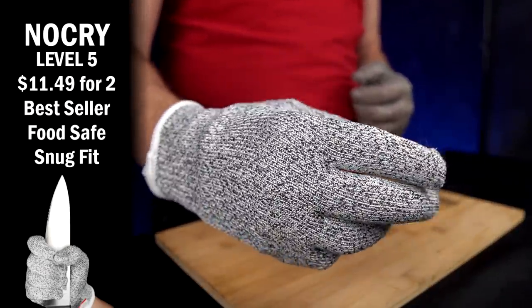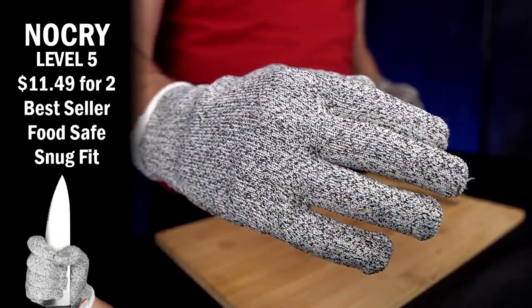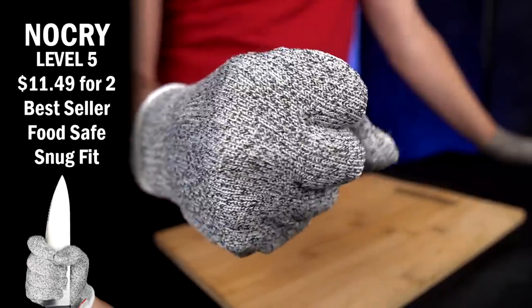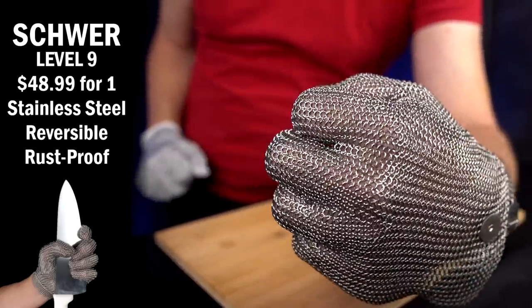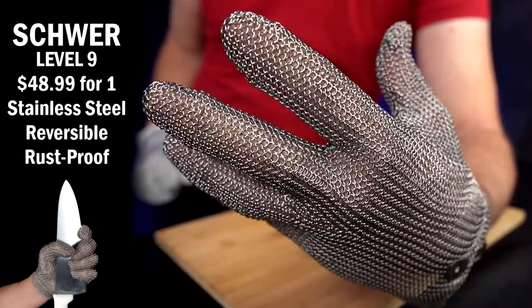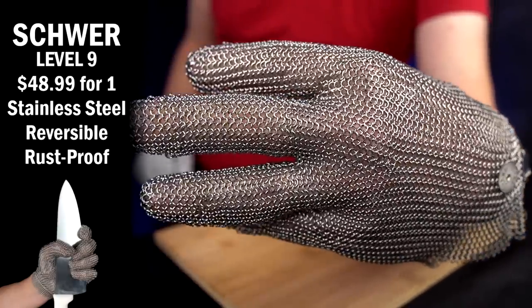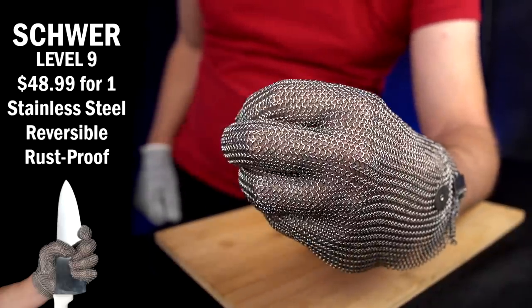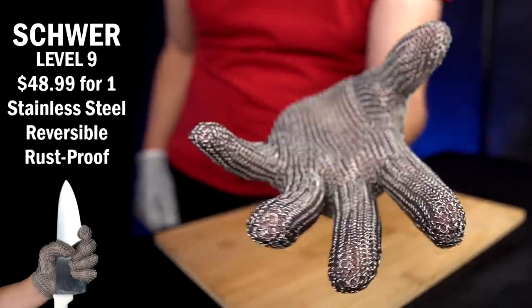Let's take a closer look at these gloves. These are the NoCry gloves. I paid $11.49 for them. They are currently the number one bestseller on Amazon with over 34,000 ratings. They offer level 5 cut resistance, 100% food safe fabric, machine washable, snug fit, good for kitchen, woodworking, carving, and more — four times stronger than leather. Over here we've got the Schwer, at $48.99 for one glove. This offers the highest level of cut protection, made of stainless steel mesh — either 304 or 316L stainless steel. Reversible ambidextrous design, rust proof, anti-corrosion, good for kitchen, handling goods, glasswork, and more — ten times stronger than leather.